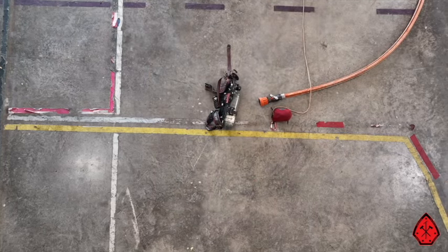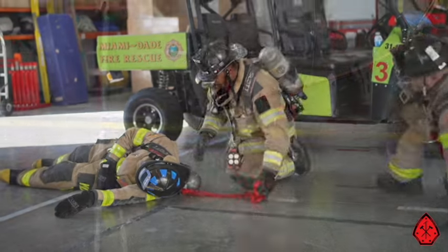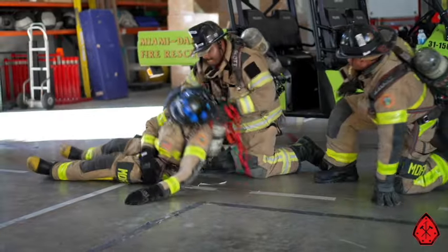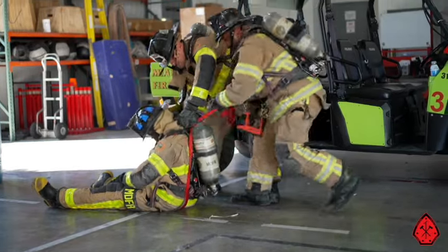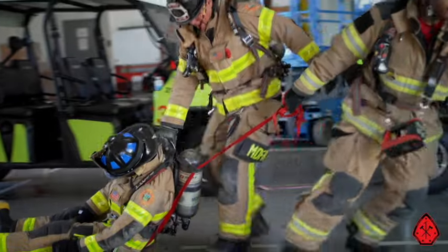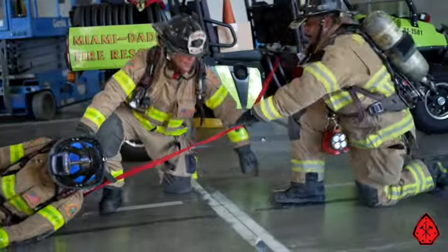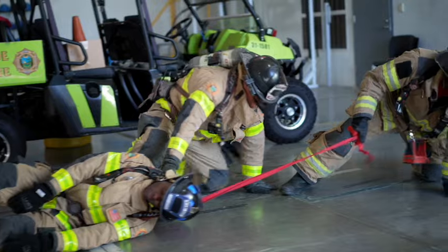The searching firefighter will take charge of the removal process and will give commands to the crew. In most situations, each firefighter will grab one shoulder strap, face each other, and remove the victim. Here we're showing how they can get low and narrow, giving each other simple commands like ready, go, work, that's it. Ready, go!